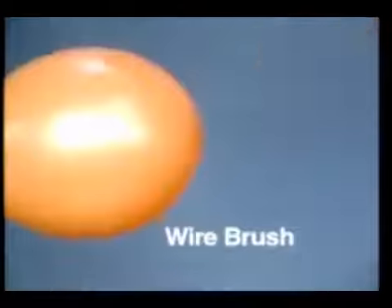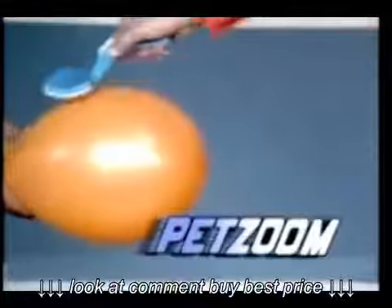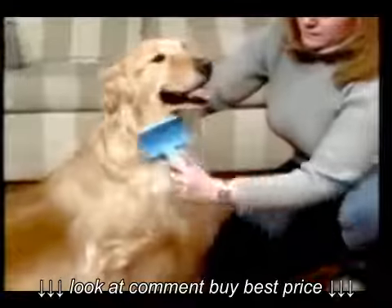Look — an ordinary wire bristle brush will pop a balloon. The comfort tips on the PetZoom brush will not. PetZoom is the gentle, easy way to groom.